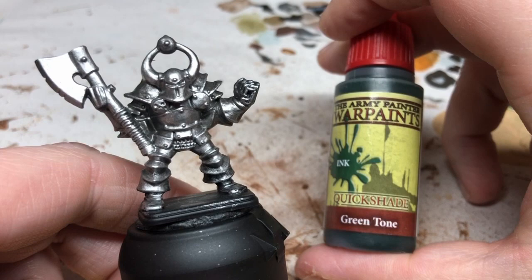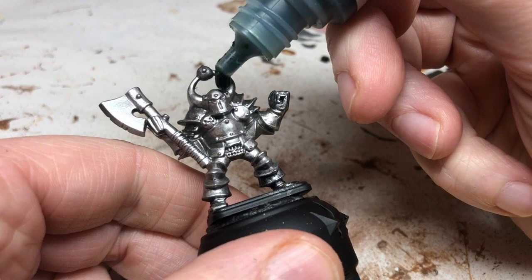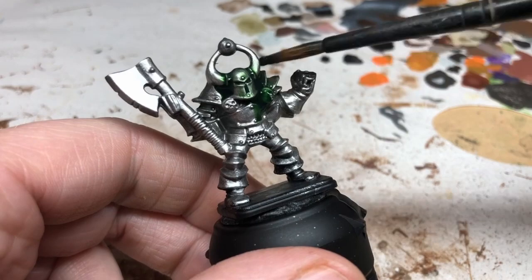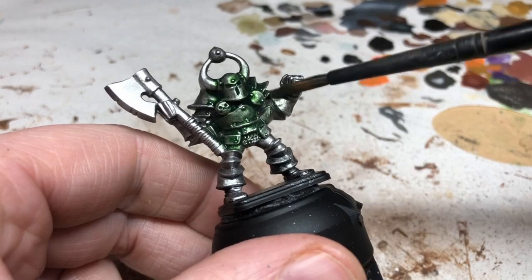I'm using a big brush to get this done as quickly as possible. Now I'm switching to Army Painter Green Tone. You could probably do this with Athonian Camoshade, but I'm using this green ink which I've used in the past and it gets good results. It's in a dropper bottle so I can drop it straight onto the miniature and work it into all of those metal details to give the silver areas a nice green tinge.